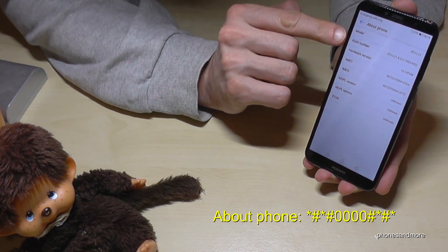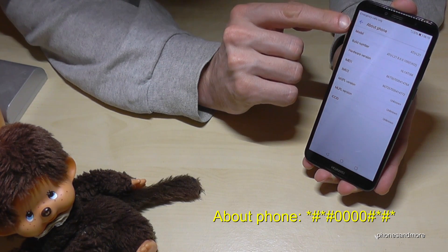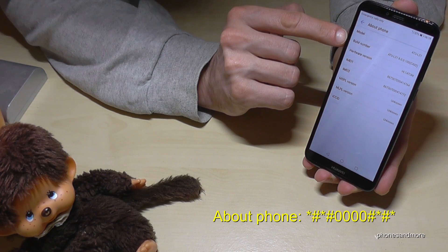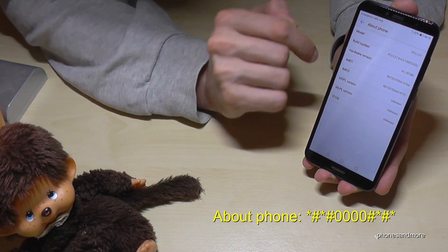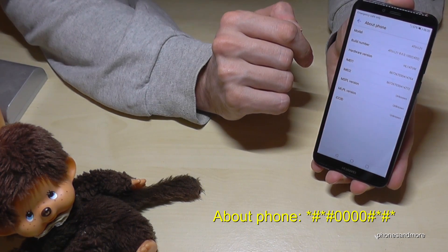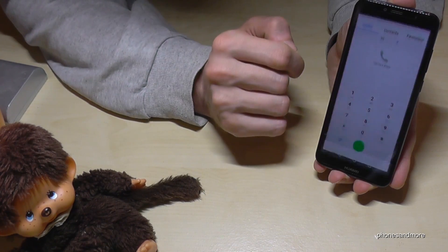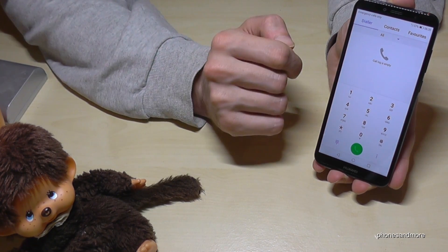So now we are in the about phone information. You see here the email numbers and so on, the model, the build number. The ICC ID is the SIM card number, but I haven't got a SIM card inserted. So the statistics here are empty, and then we're going to go back to the next code.